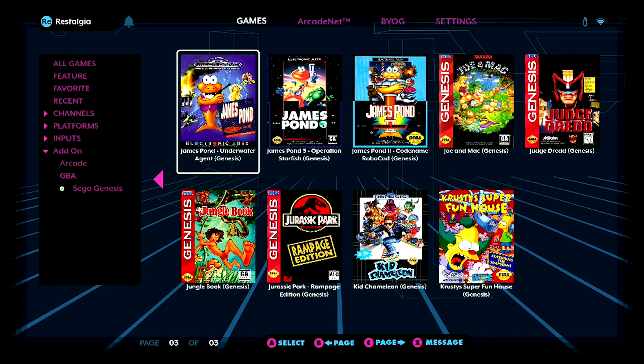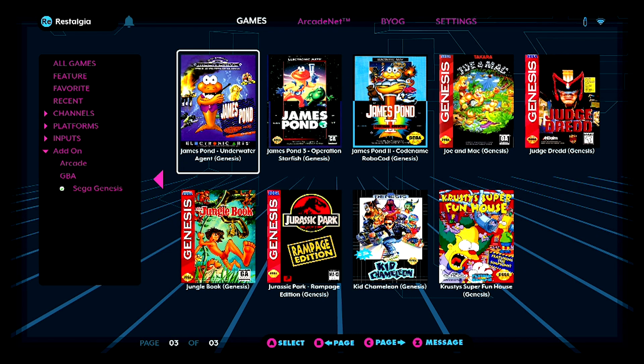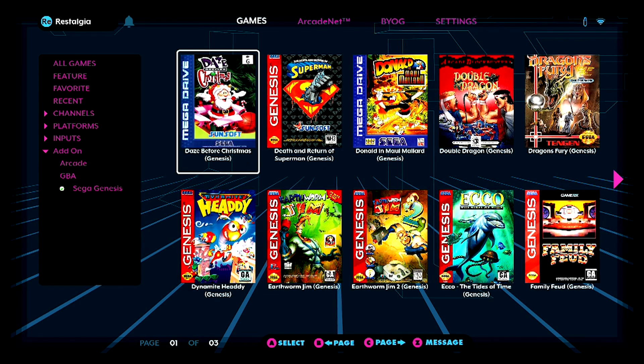Alright guys, we are just going to jump right on into it. The first thing we're going to need to do is pair our Android smartphone over Bluetooth with our arcade cabinet. This is actually really easy to do, and if you guys remember with firmware 4.0, when that was released, we got public Bluetooth.